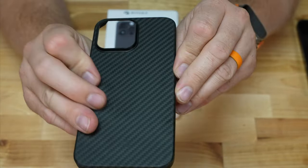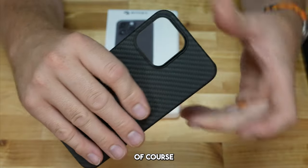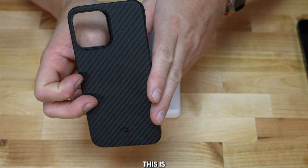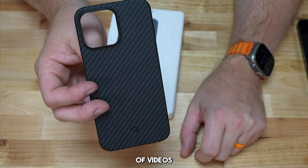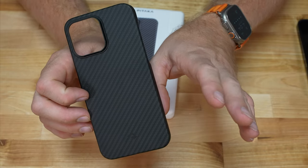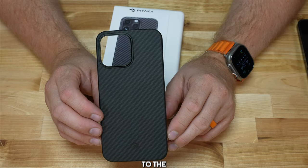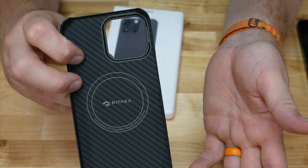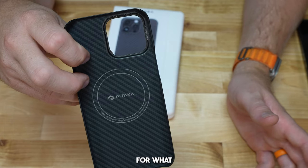It has a nice feel to it and a really nice look — that carbon fiber type look. It has this matte, really nice feel. This is my third one total. This is probably my favorite thin, low-profile case I've ever had for any of my iPhones. It does have the MagSafe ring built in, so wireless charging works great. It does not have the directional magnet, but that's the only thing missing.